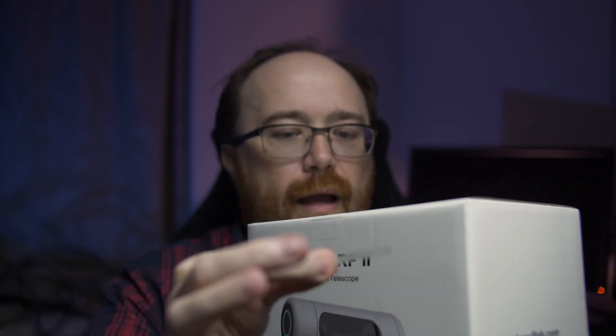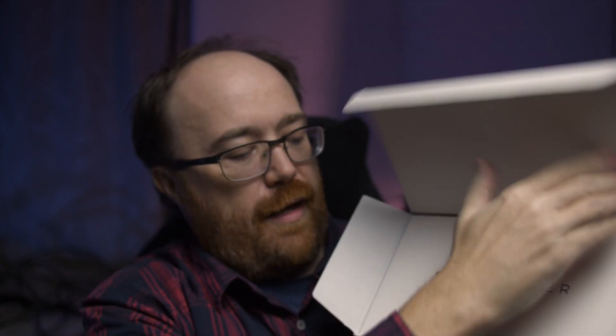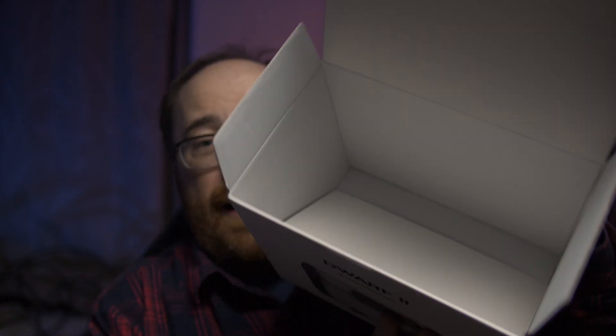So the box is well packaged. We're going to open up the box and it opens up and it says 'See Further' here. It includes this whole container here with cables and stuff which we'll look at in a second. And then comes out with this giant box - that's it for the box. We're going to pop the box over there and then we have the bag which has the actual Dwarf 2 in it.